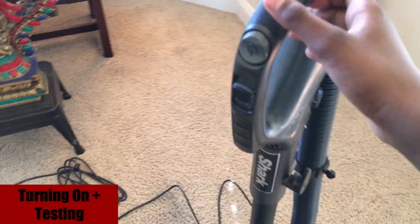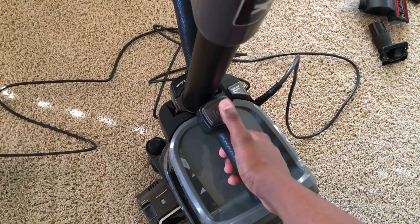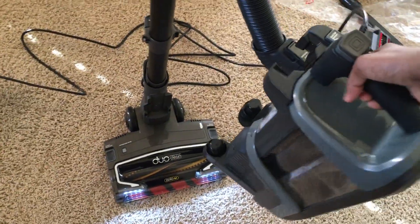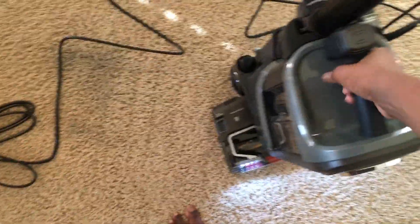Now we are on to the testing phase. First turn on the vacuum — when you do, a light will automatically turn on at the base of the vacuum, allowing you to see under tables or low areas. You can press the power lift button on the canister which will allow you to take the canister off the wand. The vacuum will still run, which then allows you to use the vacuum like a stick vacuum.